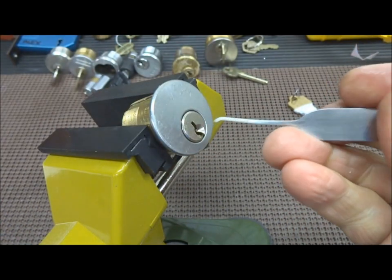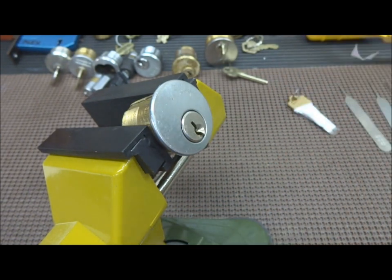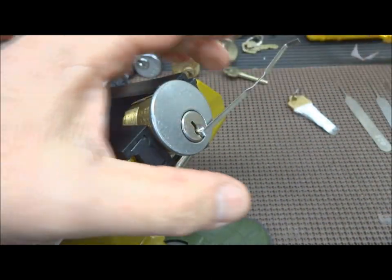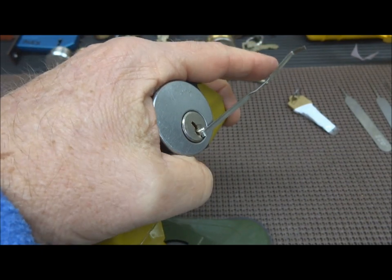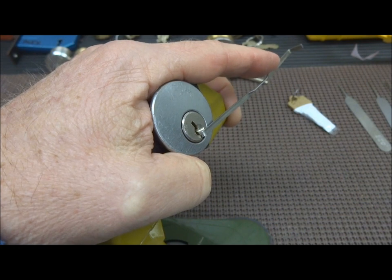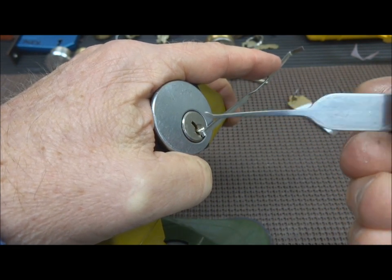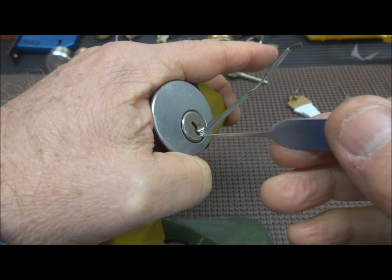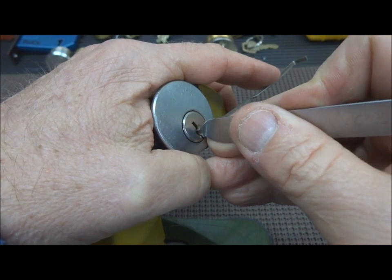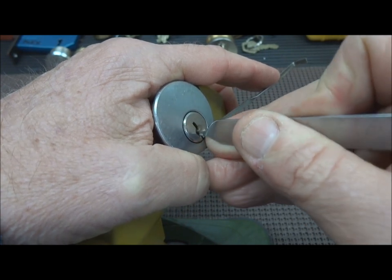I ran my pick in there and I count six pins inside this thing — even though the Schlage has five pins — when I run the pick in and out. When you put any serious tension on the tension wrench, all the pins bind up, and I mean totally bind up. So you have to keep pretty light tension, and even then you really have to put some leverage on those pins to convince them to move. I don't know why that is — they might be threaded, he's done that to me before.